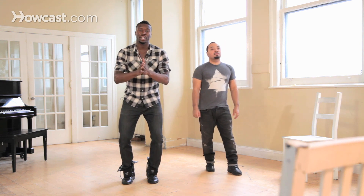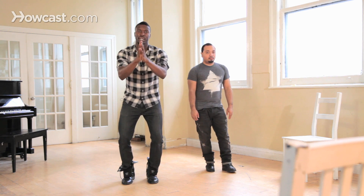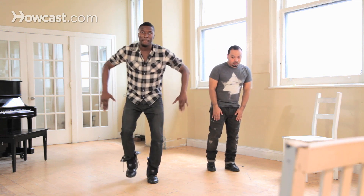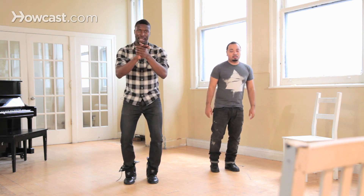And what happens is after you clap — and you should clap like this with your hands like this — you're going to hit your chest, and that's a right stomp to a clap again.